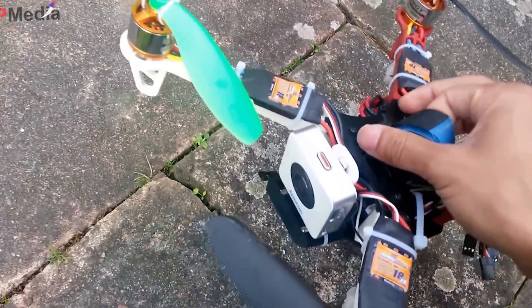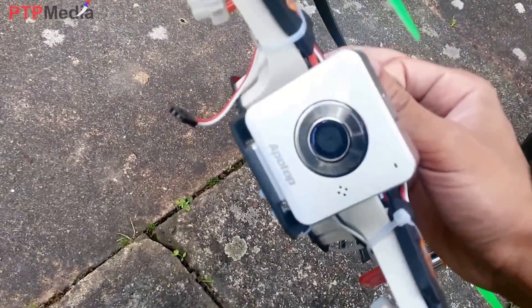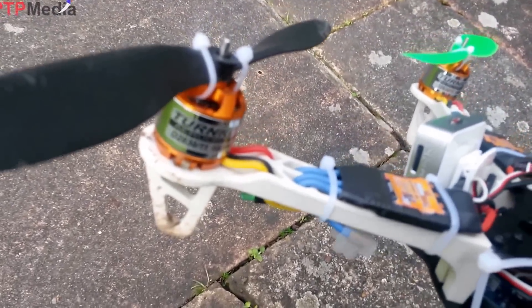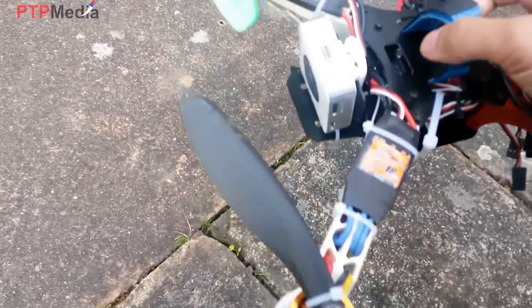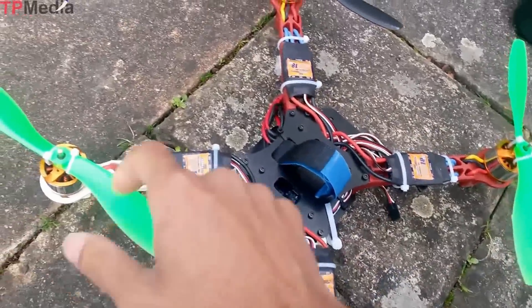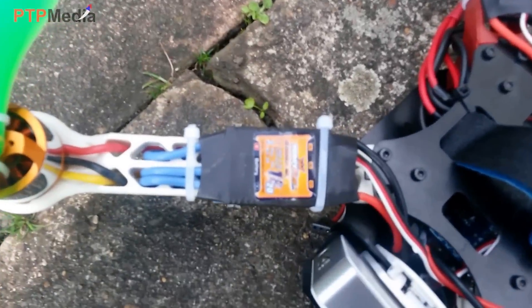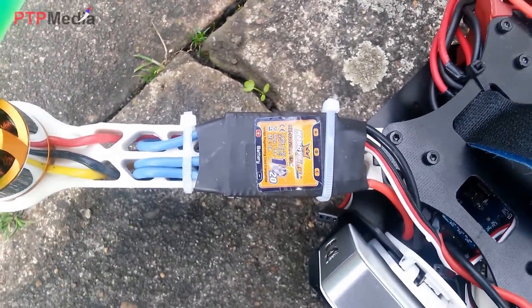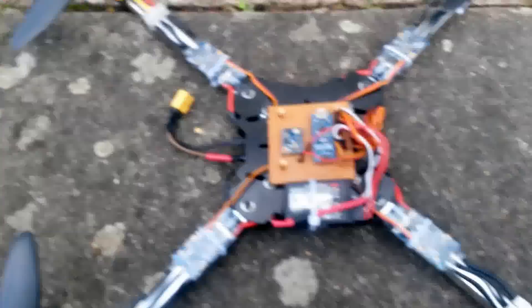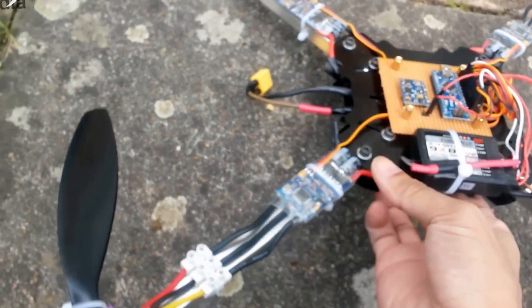I use the 330 frame with my FPV board, and this is a WiFi camera. The motors are 1000KV, and the propellers are 8-inch — clockwise and anti-clockwise. The ESC is 18 ampere from HobbyKing.